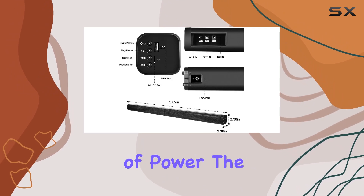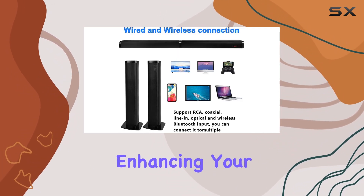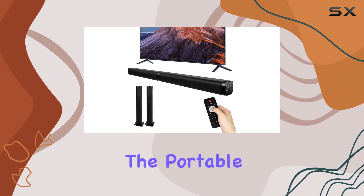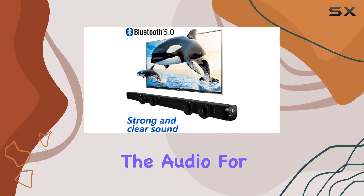With 40 watts of power, the Halkin soundbar delivers a rich and dynamic audio experience, enhancing your TV sound and immersing you in your favorite movies or shows. The portable design allows you to place it wherever you want, optimizing the audio for your space.